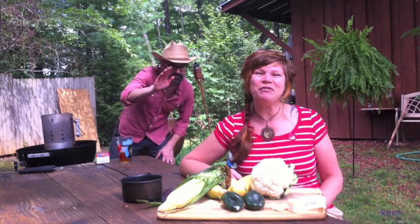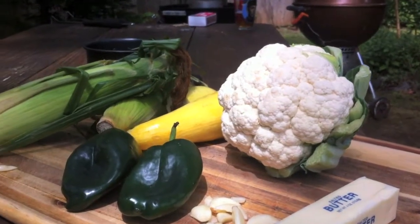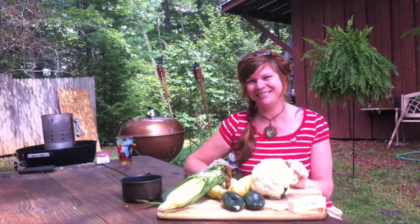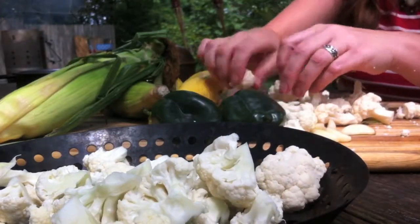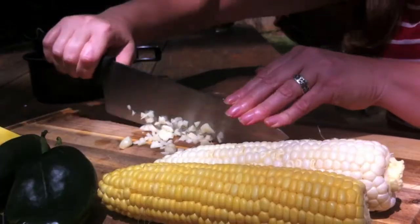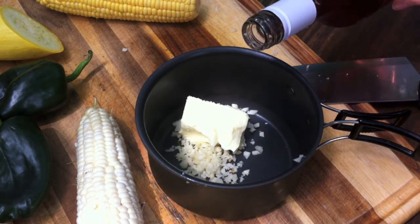Today for a side to go with our ribs, I thought we'd try a lightened-up macaroni and cheese — we're going to replace the macaroni with vegetables. We're going to use some cauliflower and fresh corn, some summer squash, and poblano peppers for a little heat. We'll grill all of these up with some garlic butter, mix it with a cheese sauce, and smoke it for about two hours. And remember that rosé butter we made? We decided we're going to use that too.